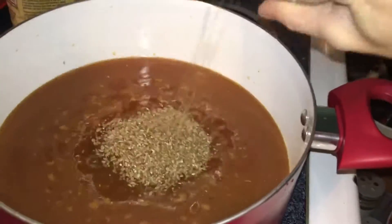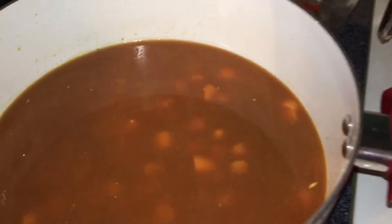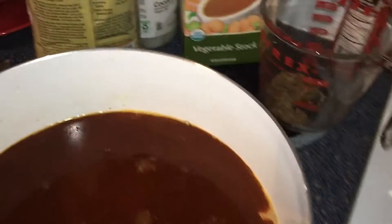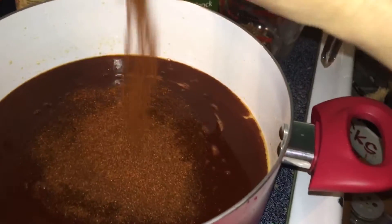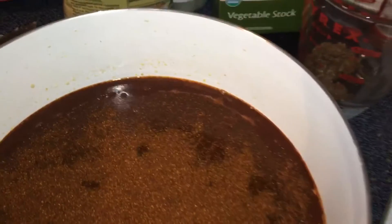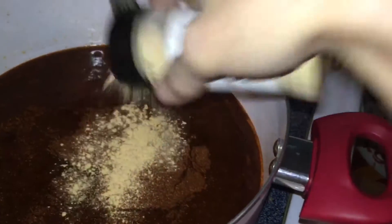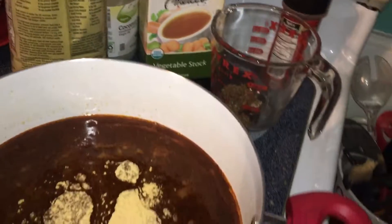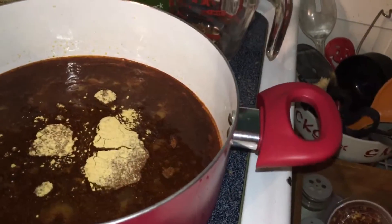And of course we're going to season it. I'm actually going to add one more cup. We're going to add some paprika — get that in there — and a good amount of chili. I love the chili. I've got some roasted garlic, going to get that in there, and we're going to add some onion powder.